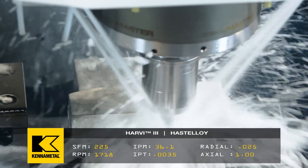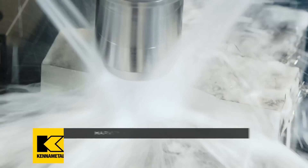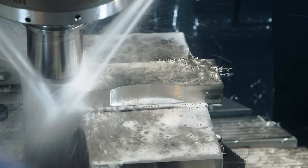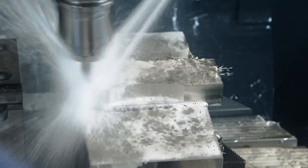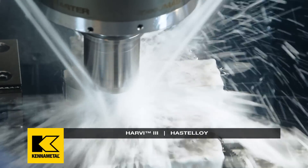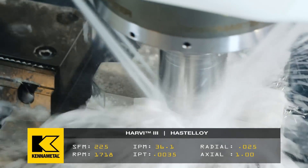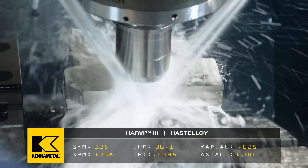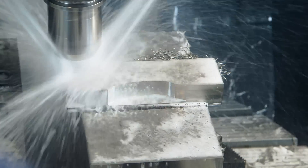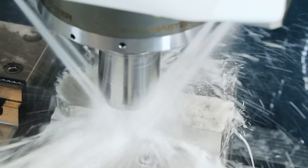Another very important factor when machining hard materials is your tool path — your approach. When it comes to milling hard materials, you walk into the material gradually, like walking down the beach into the water. You don't jump off the dock and plunge, shocking yourself and the material. You gradually walk in. We're going full depth with our radial engagement at 5%, but we make it up by going deep — the full length of the flute. Those will be our exact machining parameters in this video.